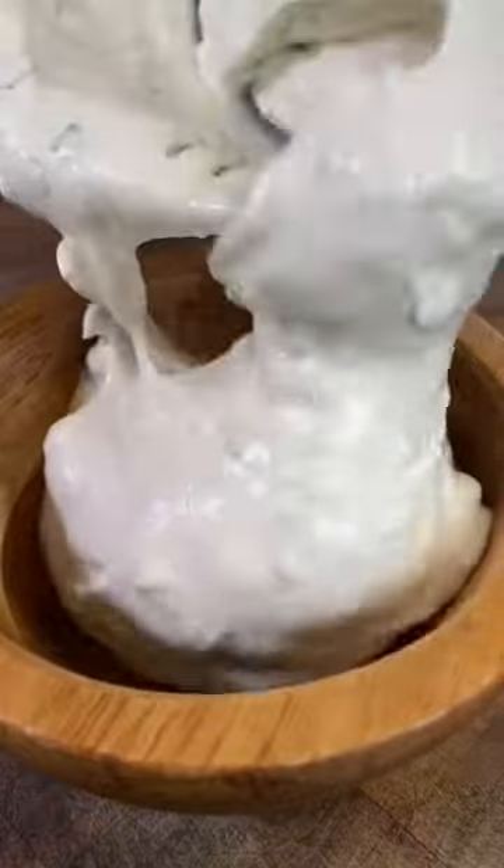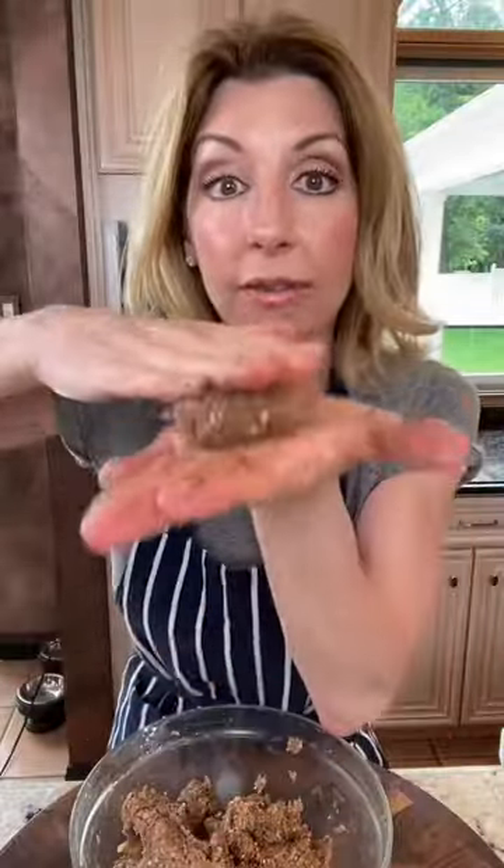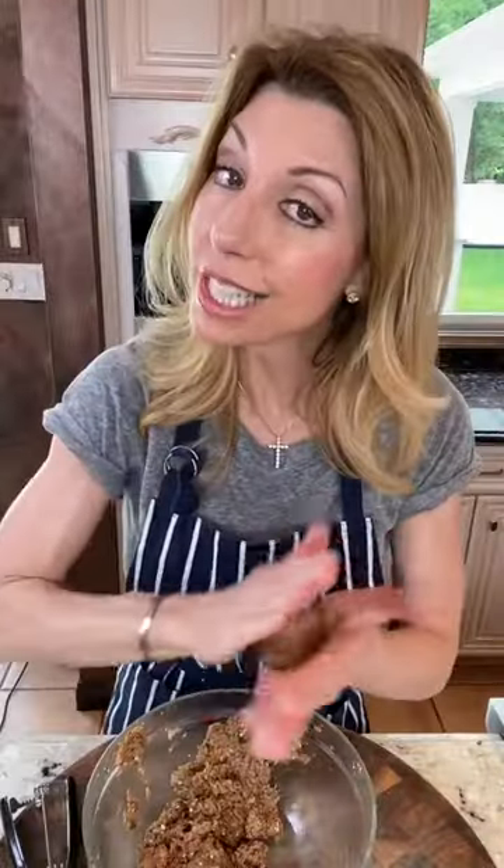That's the consistency you want right there. One teaspoon baking powder — makes them fluffy. Three teaspoons sesame seeds. Mix it. Now we form meatballs. Flatten them. These are not traditional falafels — we're making them meaty.